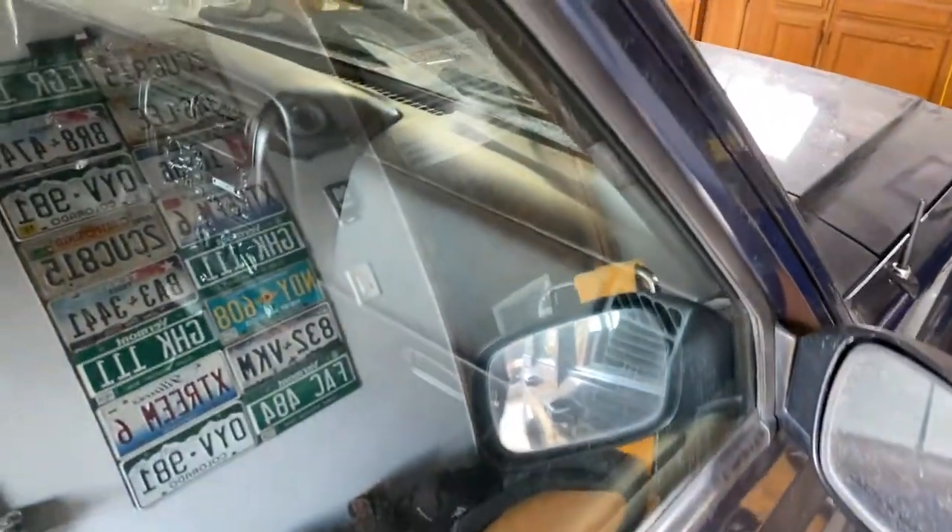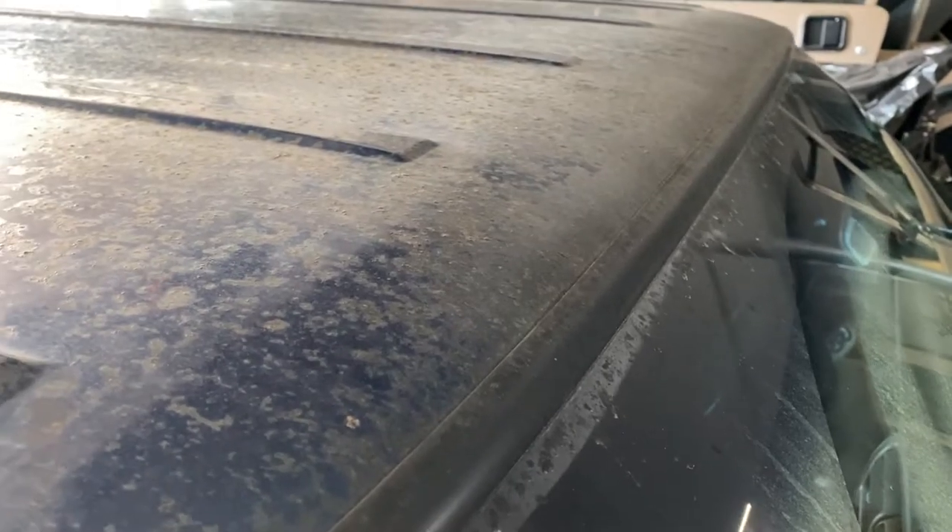One thing I'll probably do this summer is tearing this apart, strip it down and repaint it. The hood is an absolute disaster. So it's not a bad little rig overall.